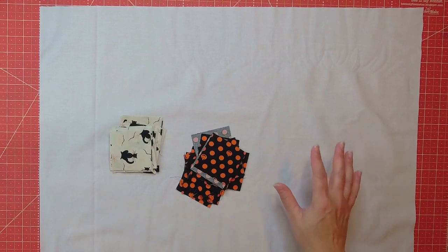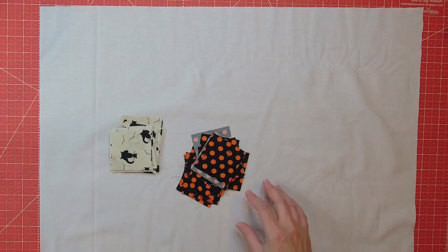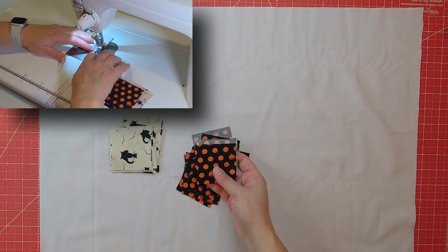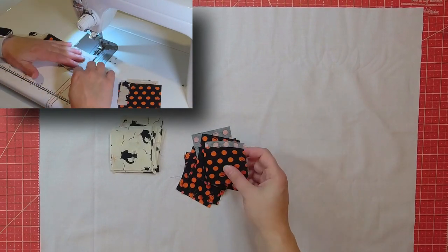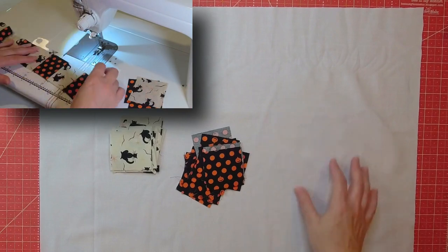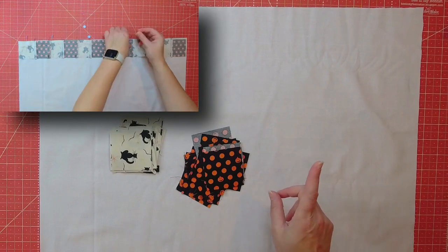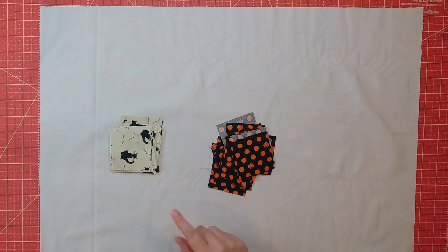To get started, I cut a square of white fabric — I cut mine 24.5 by 24.5 inches. I have a pretty big kitchen table, so you could cut this to whatever size you need. Then I cut some 2.5-inch squares to border it, so I'm going to have a nice scrappy patchwork border around it. I'm going to use the spiderweb design as my quilting on the white square. For the spider appliqués, we're going to use Heat and Bond Ultra Hold — that iron-on adhesive means you don't need to sew it in place after.